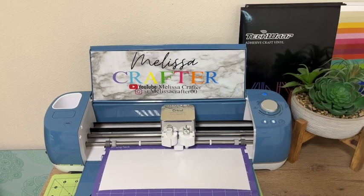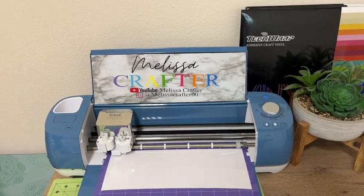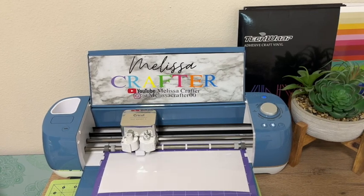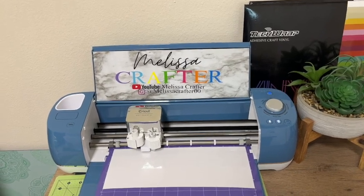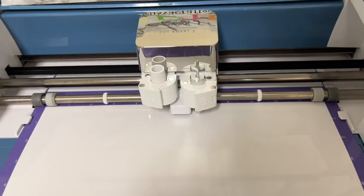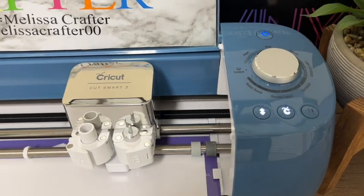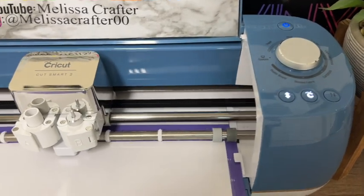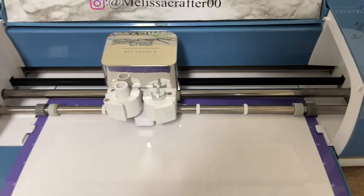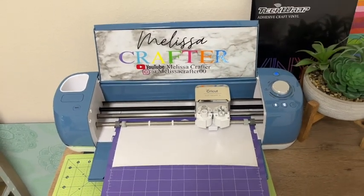Here is my Cricut Explore Air 2 cutting out this first part of my decal. I do have the cut setting on custom and I do have it on holographic vinyl. I'm going to repeat the steps for the rest of the other vinyl colors and vinyl pieces for this decal — loading my mat with each color and sending each piece off to cut on my cutting machine.